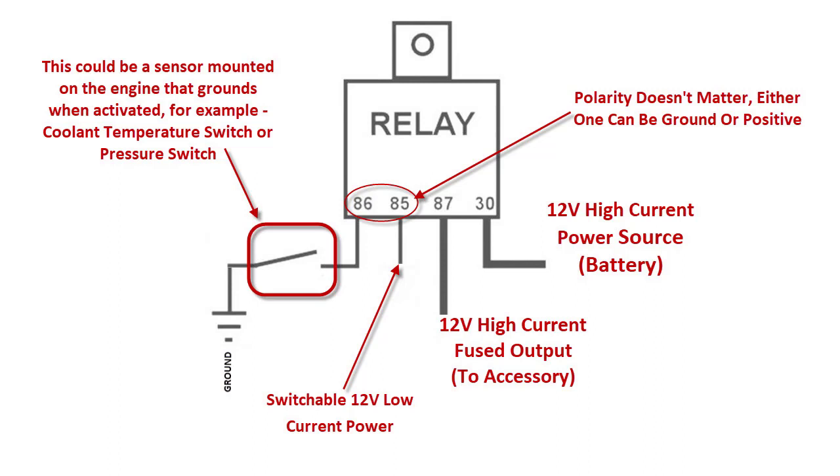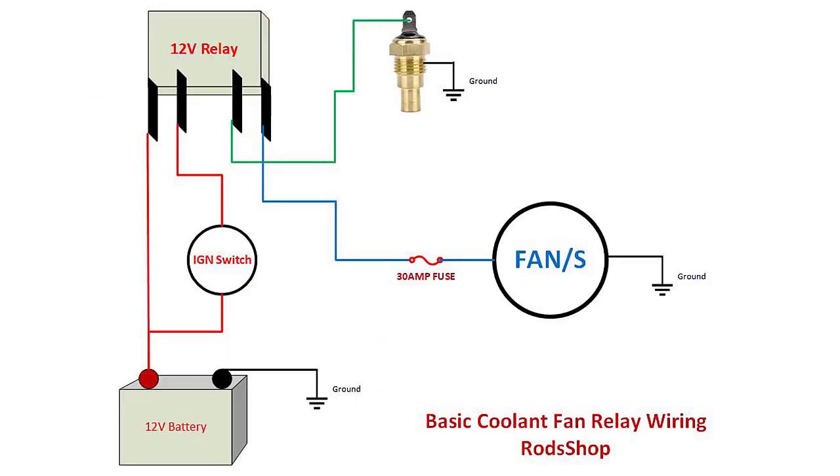Your biggest goal is to engage 85 and 86 with power so you can make contact between 87 and 30. This is your basic cooling fan relay wiring diagram — it can apply for many different things. I'll put the download link in the description if you want to download it, since that's what most people are wanting to do: hook up a cooling fan and figure out how to make the relay work.